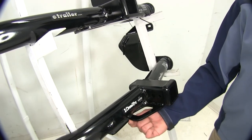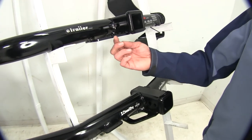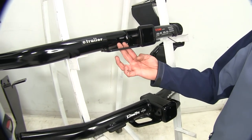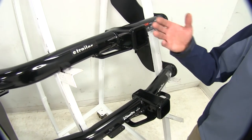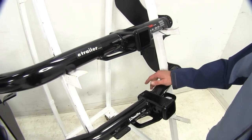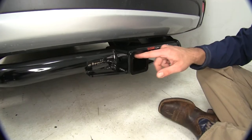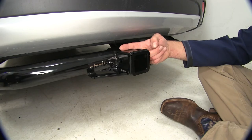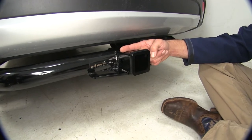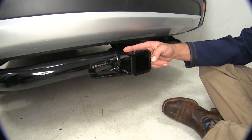The safety chain connection points on both hitches are going to be of a plate style with very similar opening sizes, so I don't think you're going to see one big advantage from one to the other with whatever style safety chain you might be using. Both have the same ground clearance down to the ground. The hitch pinhole location on the DrawTite is a little bit further out, so that does give it a slight advantage there.